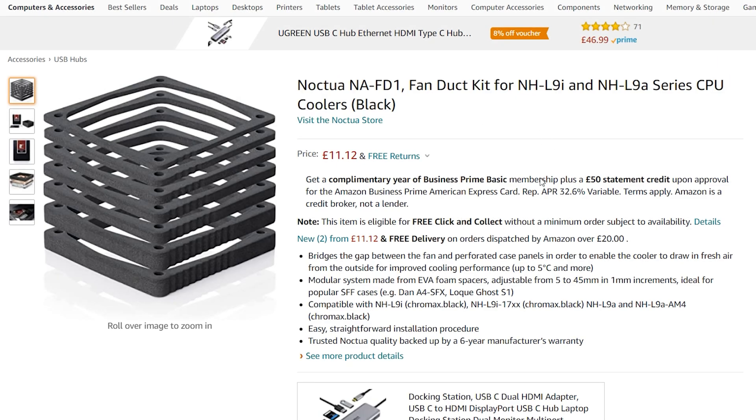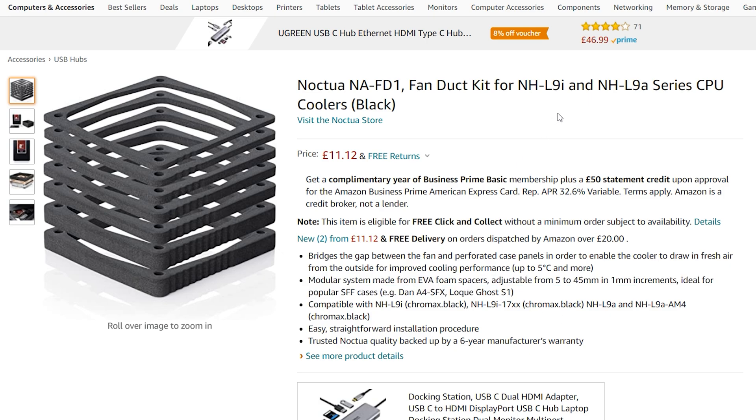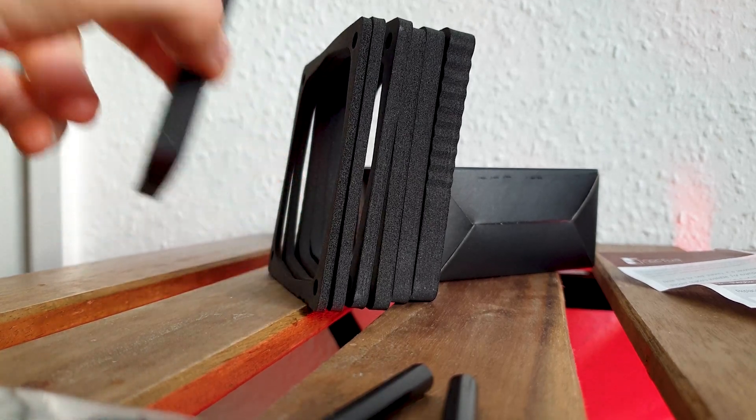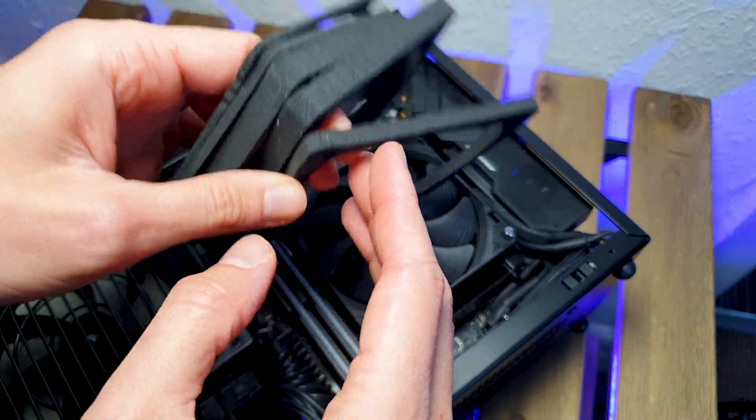Here is the FD1. It retails for just 13 bucks and as you'd expect from Noctua, it's well thought over. The spacers are made from EVA foam of different thickness, thus it's fully modular and reusable. You get 7 foam spacers of different thickness from 10 to 3mm and the easy way to differentiate them is to look at these grooves — each one represents 1mm.